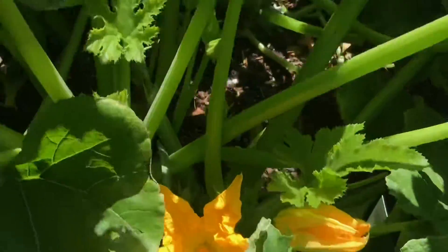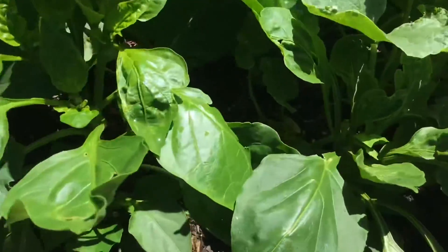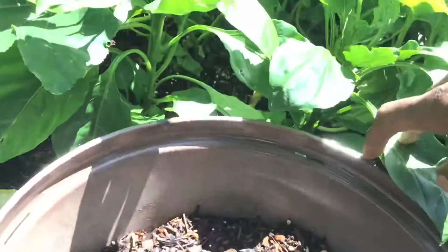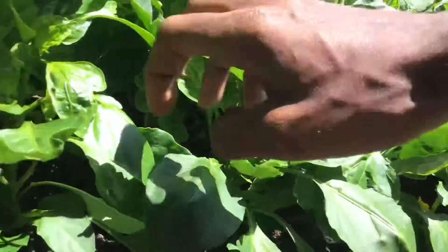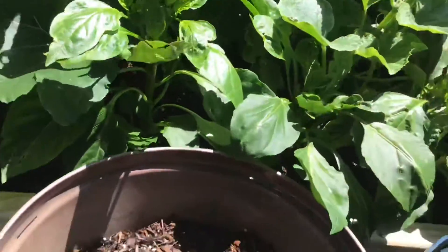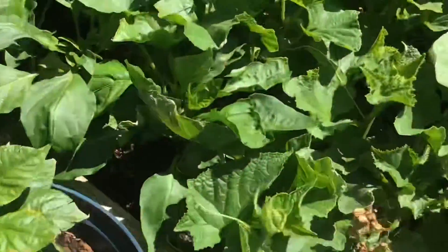That one is building up. Oh yeah, that's the cucumbers — got some big leaves on them. We got some peppers. Next one is a cup. Right there, another one right there. Got the two pepper plants inside the pot still. Going very, very nice.